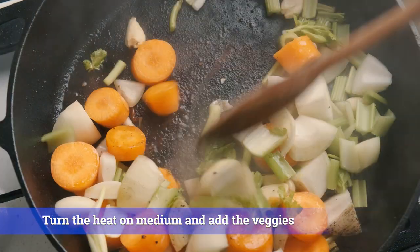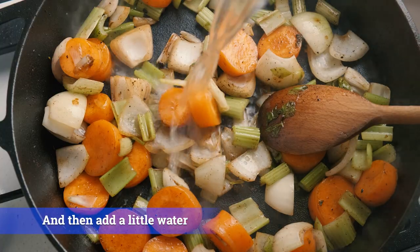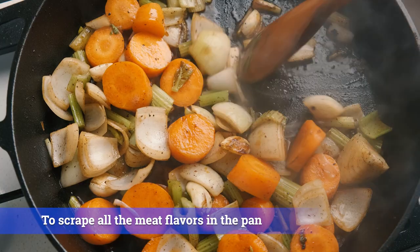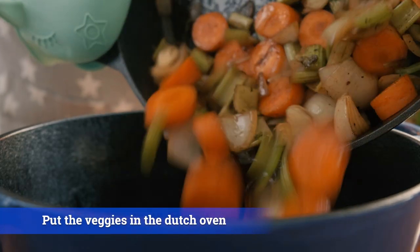First of all, you will cook the preservatives. I'll help you get it. You can make a good one.